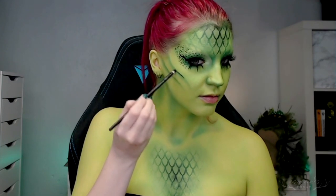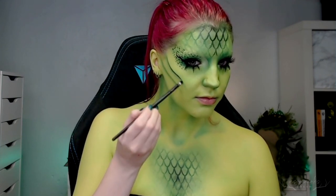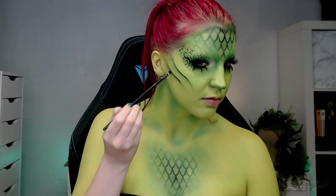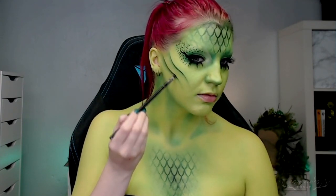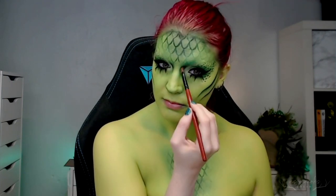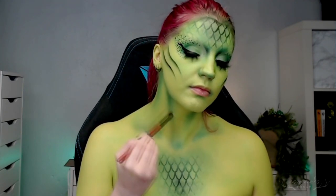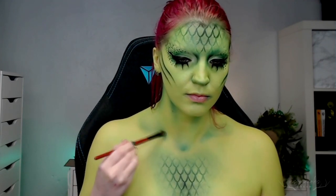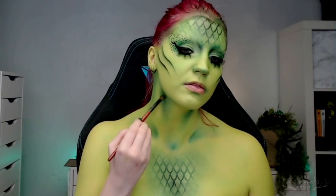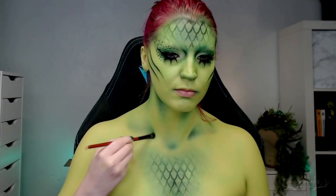From here, I went back and better defined all the areas where I'd already laid down darker green shadow. Taking matte black eyeshadow, I went along the gill contours, redefining the line and then blending downward softly. I also used a fluffier brush with a little black shadow and lightly applied it to all the areas I wanted to deepen — around the eyes, the neck, and so on — trying to deepen the green rather than make it stark black.